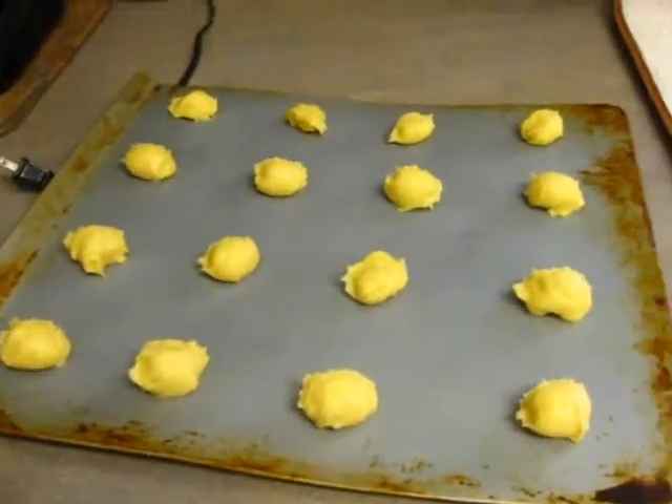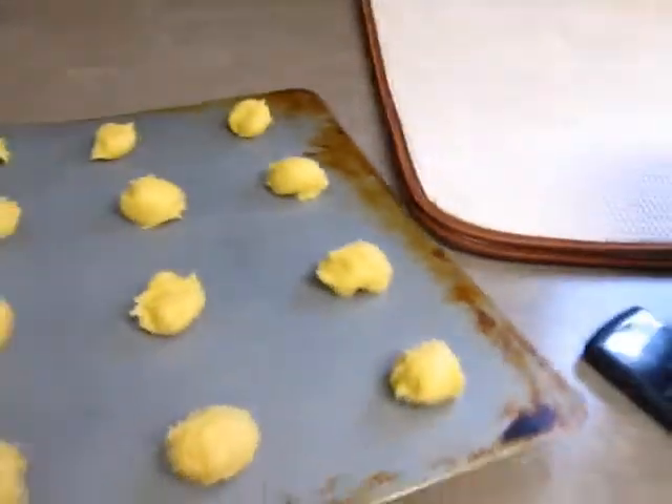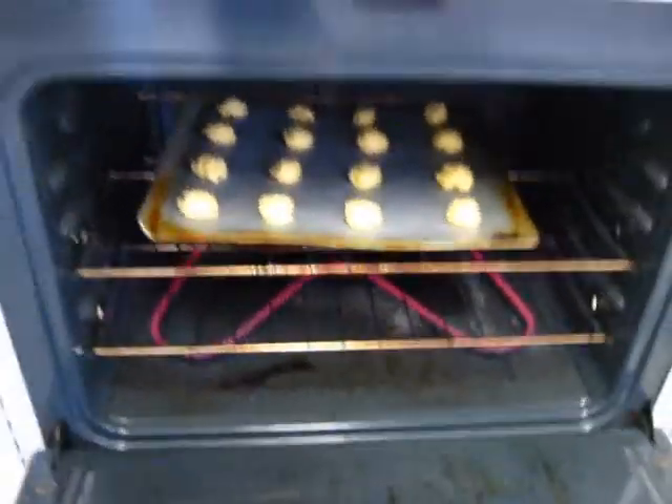I rolled out some balls and we are going to stick them in the oven for about 50 minutes and they're gonna fluff up. We will cool them off and after that we will be making some filling — a whipping cream consistency custard — and fill them and they'll be delicious.